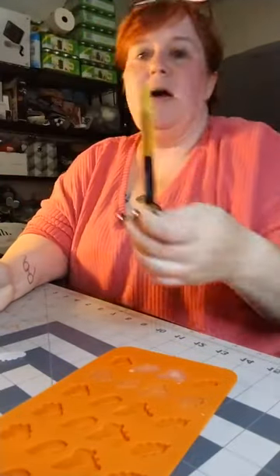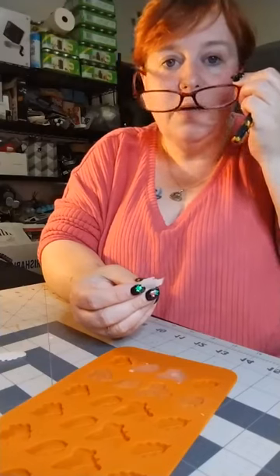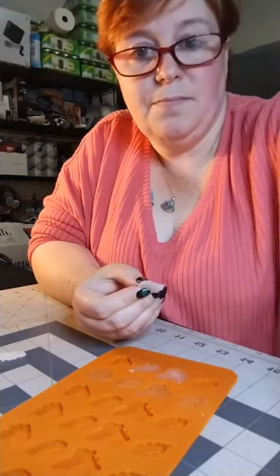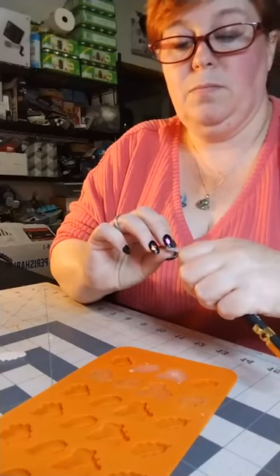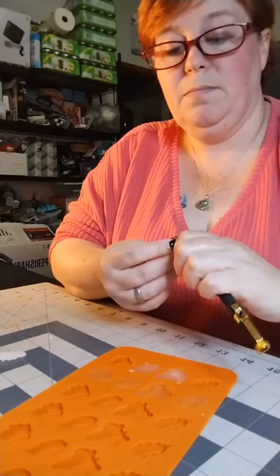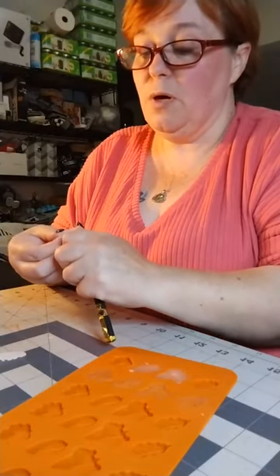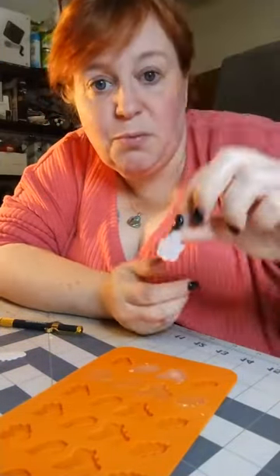I got this little knife blade at Walmart — you can use it to trim. I'm also going to use my readers here so I can see up close. You just use that tip and trim off that little extra. Once you have all of that extra stuff trimmed off that you're not wanting, then you would just paint it and then glue it to your project.